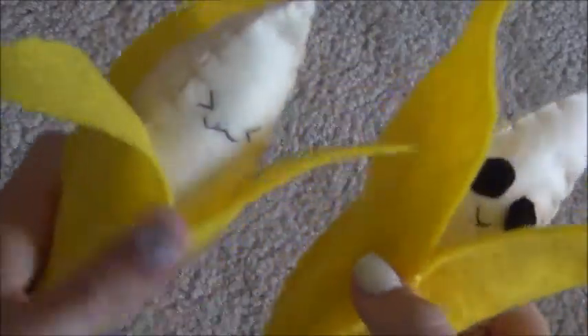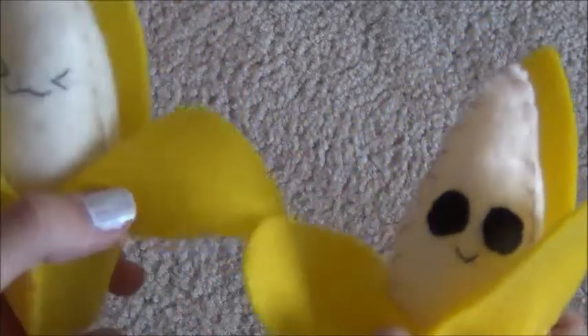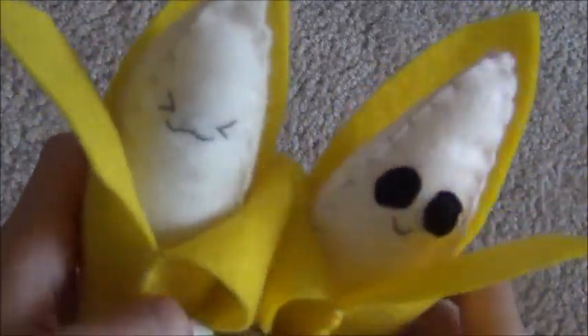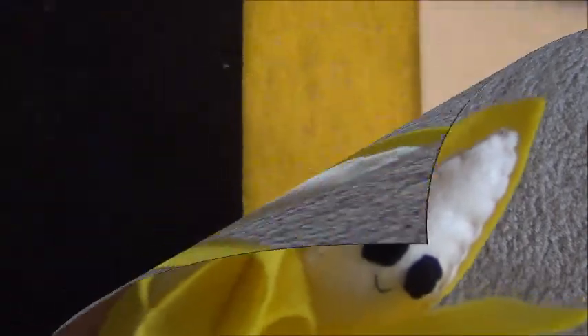Hey guys, this is what we're going to be making today — it is this super cute banana plushie. I hope you guys enjoy the video and let's get on to the materials.